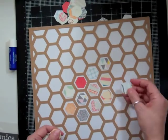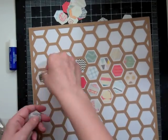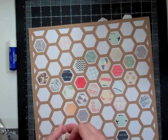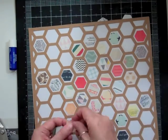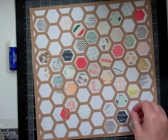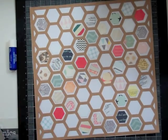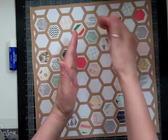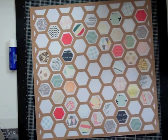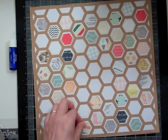With no rhyme or reason, I start adding hexagons to any squares, as long as two of the same weren't next to each other. I would try to flip them back and forth so you wouldn't have the same pattern side by side. At this point I believe I ran out of hexagons.